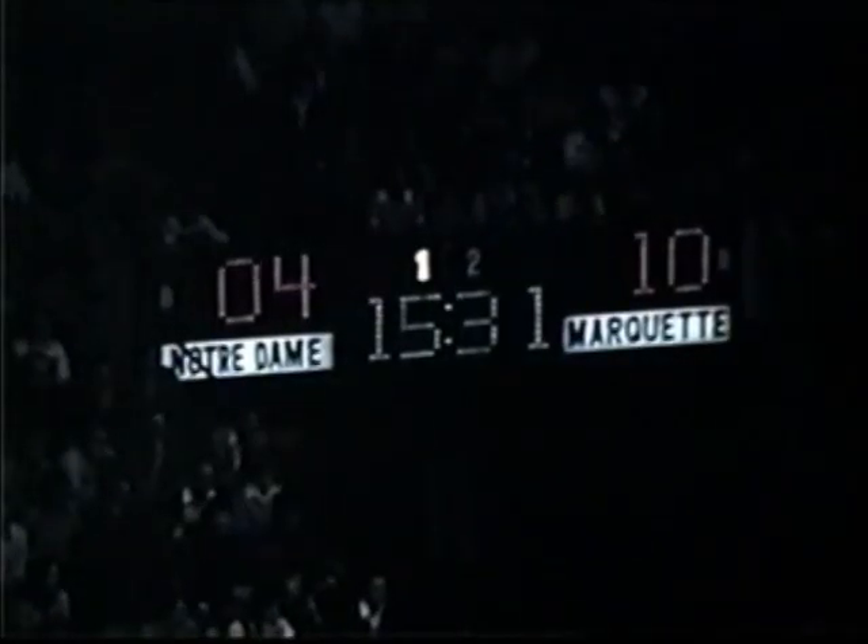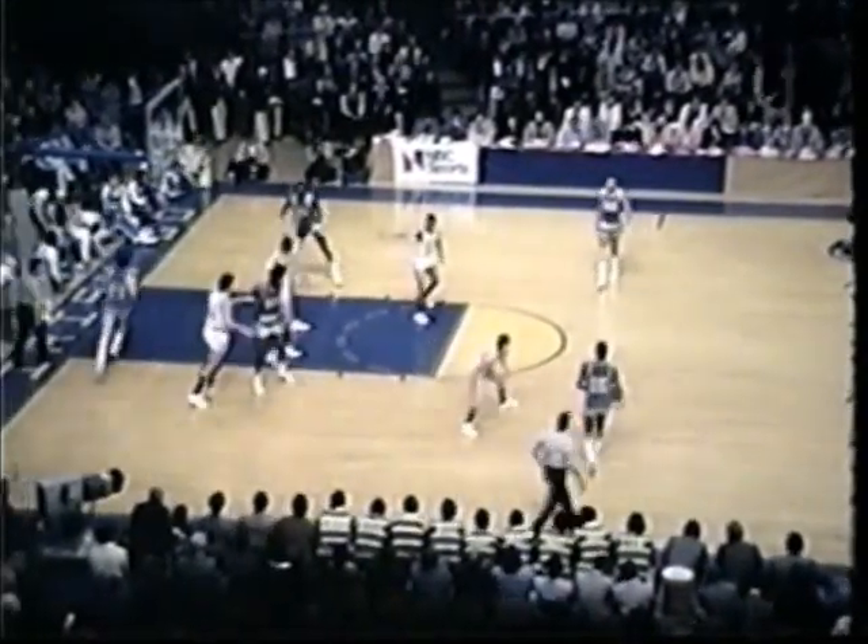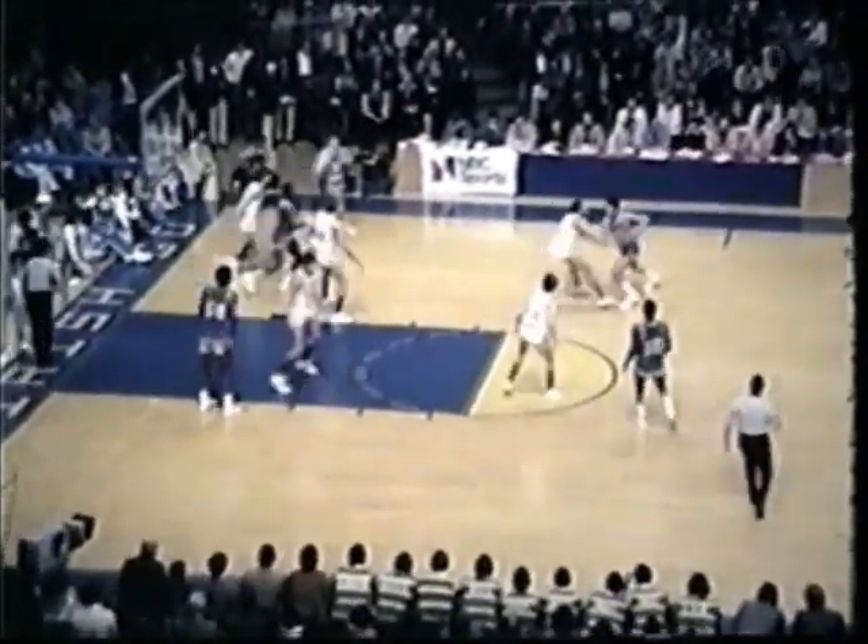The ball put in play by Bradding. Off with the hands of Bruce Flowers. Borden will get it into Butch Lee. Lee left of the key, picked up by Richie Bradding. Feed right to Bernard Toon. Starts to drive and Duck Williams pulls up. 15-footer off the rim. Rebound grabbed by Eulers Payne. Bank shot, got it. Eulers Payne on the bank shot, six points. And it's now 12-4, Marquette out in front.